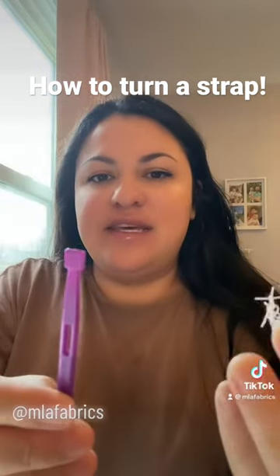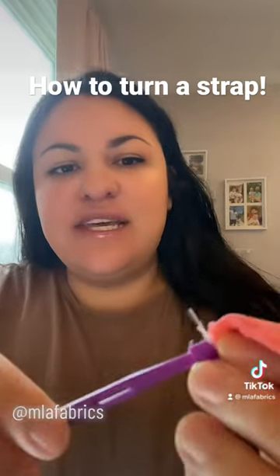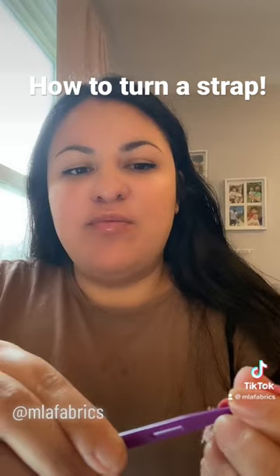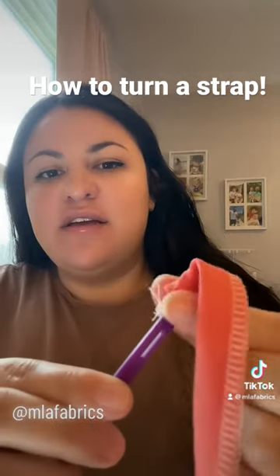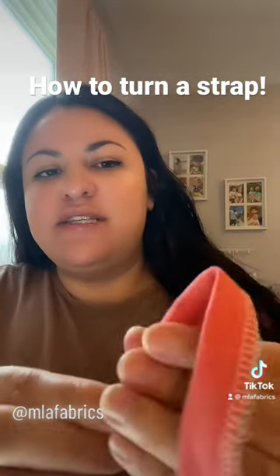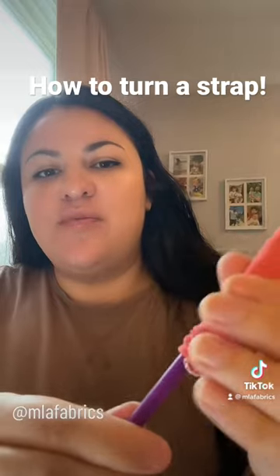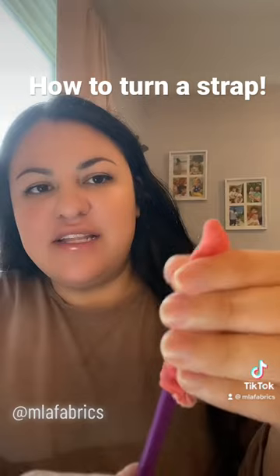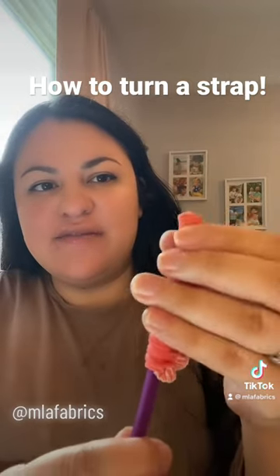And then I'm going to take the blunt end of this and press it in, and then start pulling it over itself. Don't pull too hard — you don't want to snap any of the stitches. Now that it's come out that end, I'm going to kind of push the rest of it.